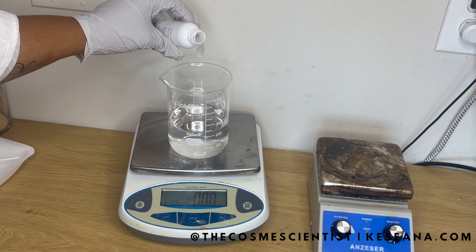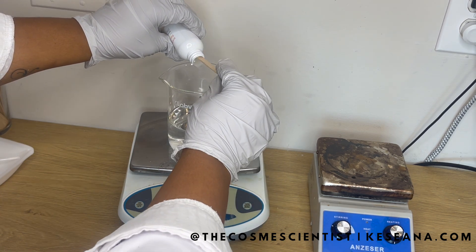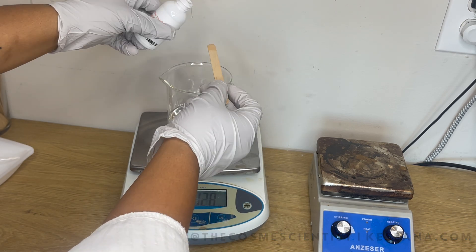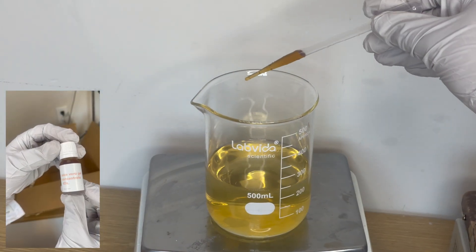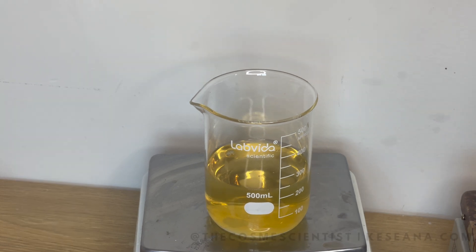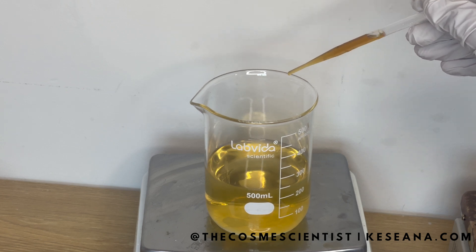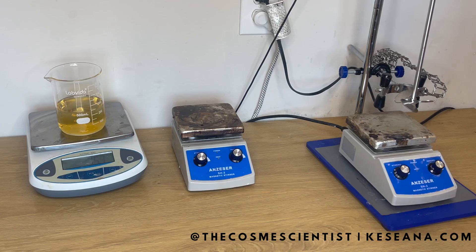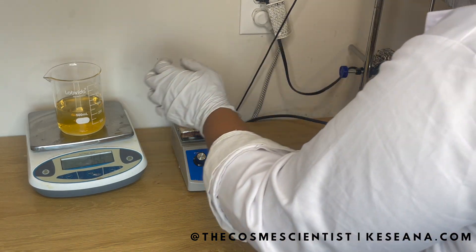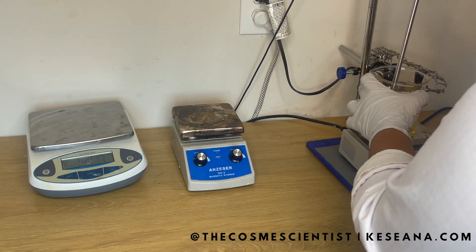We're also going to add 3 grams of snow mushroom liquid extract, which is going to help protect our skin from free radical damage like wrinkles and dark spots. We're also going to add 6 grams of Make-Sea's vegan collagen liquid amino blend, and this is going to help our skin look a little bit more youthful. And then finally, we're going to add aloe vera gel concentrate. This material from Make-Sea is going to be 40 times stronger than the standard aloe vera juice. Now let's go ahead and put this over heat — we want it to get around 65 degrees Celsius.